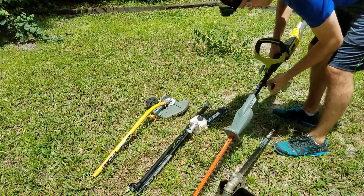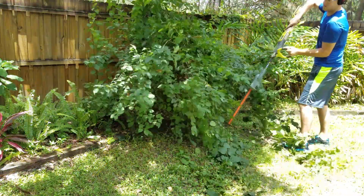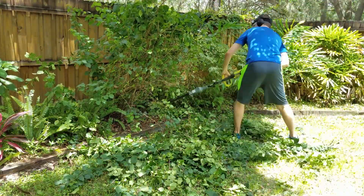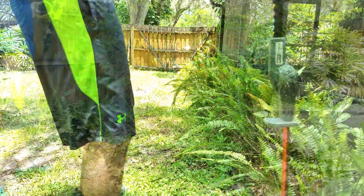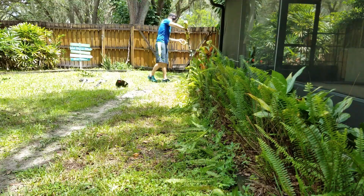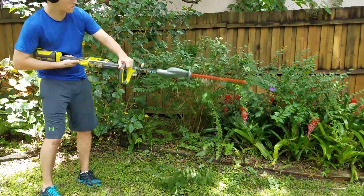The next attachment I'm going to pop on here is the hedge trimmer. I don't have this attachment out quite as often so I've probably only used it about 10 times over the past two years, but I found that it's held up well and it's powerful enough to cut anything that can fit in between the blades. Most people are probably used to the plug-in electric variety of hedge trimmer anyway, so transitioning to a battery operated one is probably not much of a change.